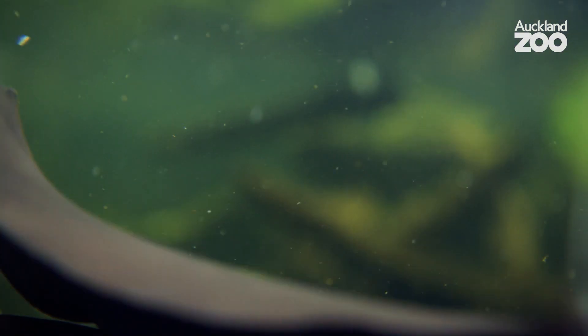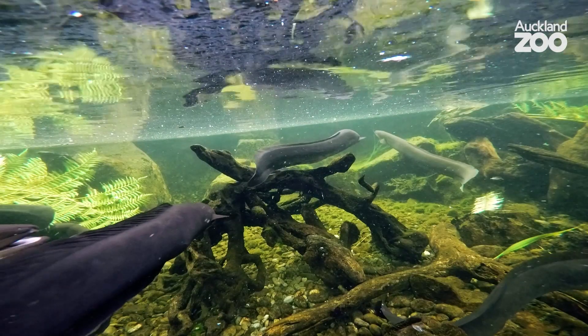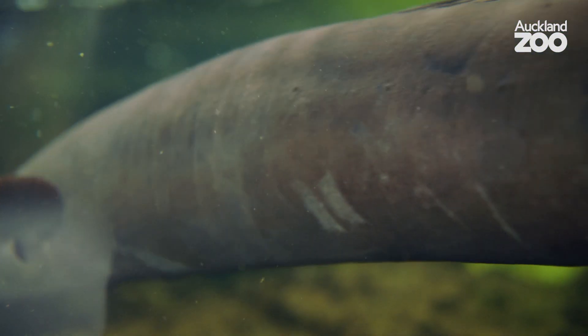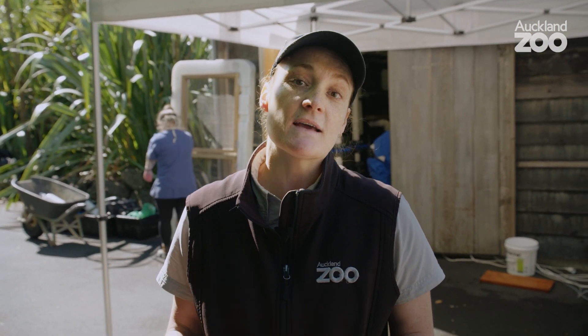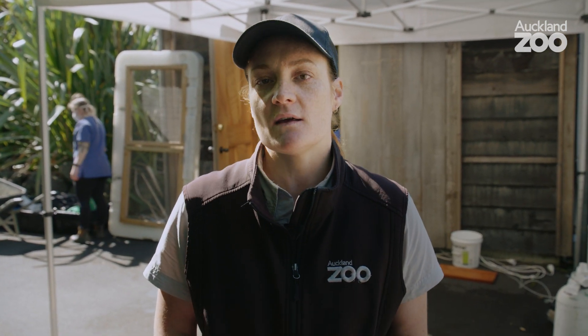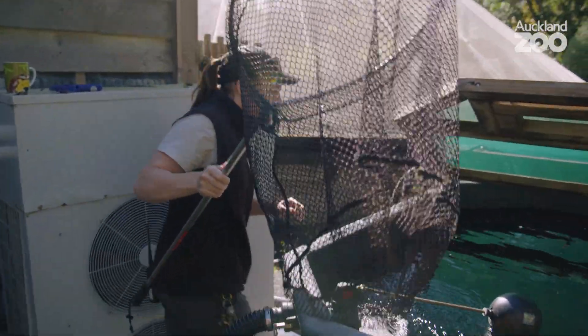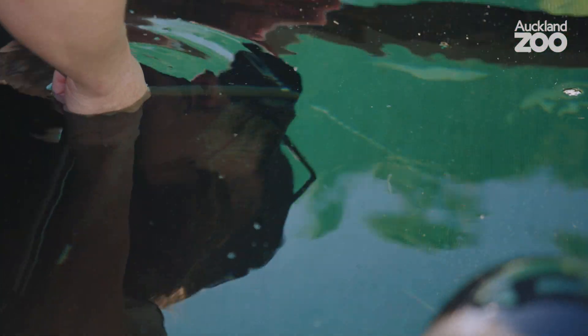The longfin eels here at the zoo arrived about nine years ago. We've got 11 currently in our big pool in the wetlands aviary. With the eel we x-rayed today, we noticed a slight bend in its back that looked like it was getting a little worse, so we pulled it off show and we're holding it in a special medical tank to monitor it. Having the vets come down to do these procedures means we can hopefully figure out how to make it better.